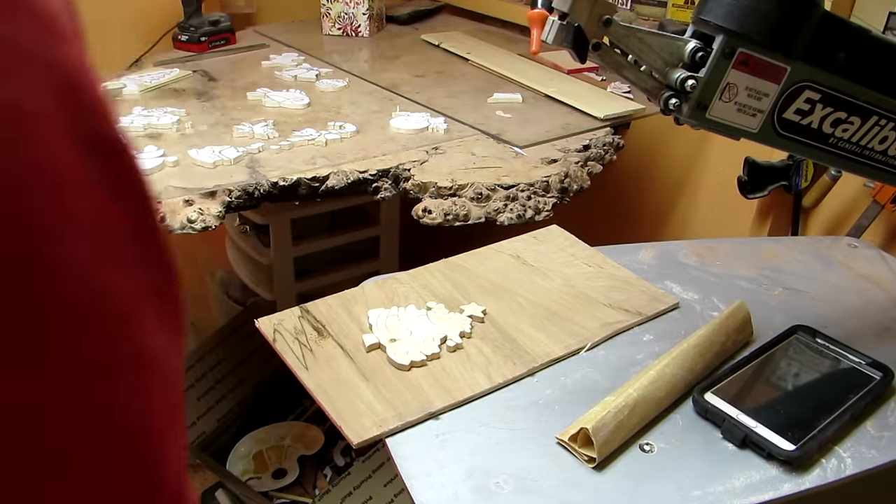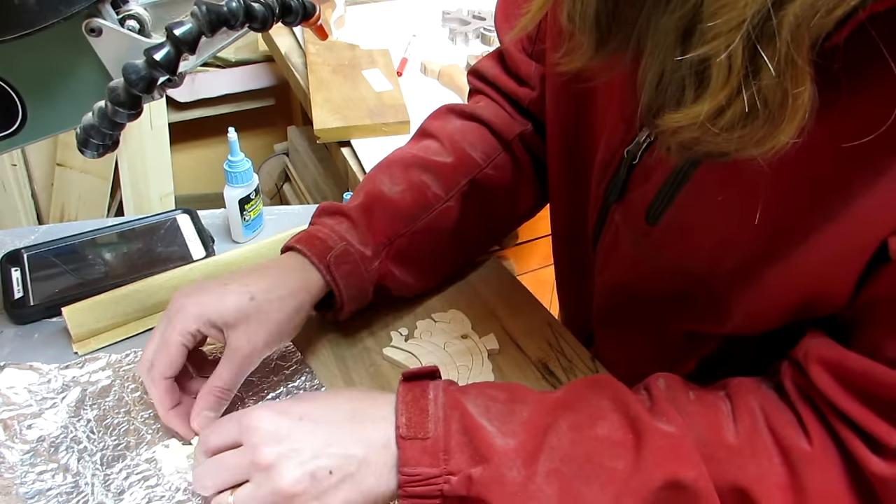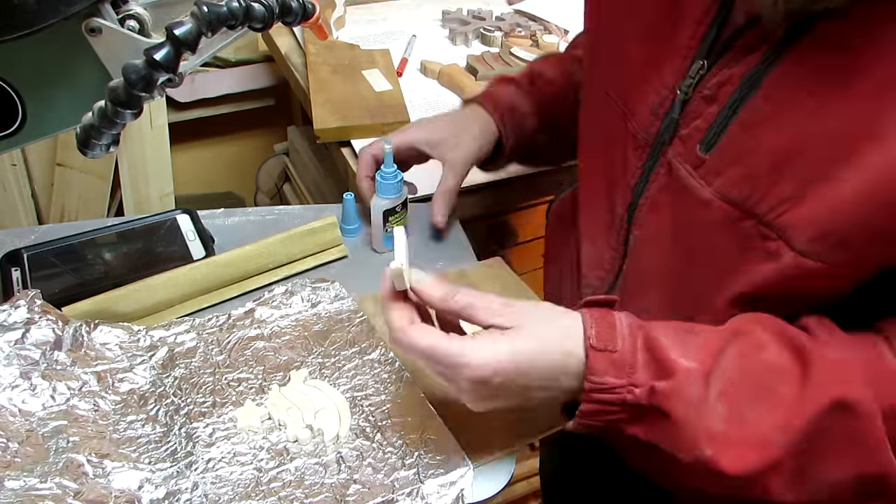Okay, I'm gonna glue it together. I used DAP CA glue — it has a 30 second set time. Love this stuff!